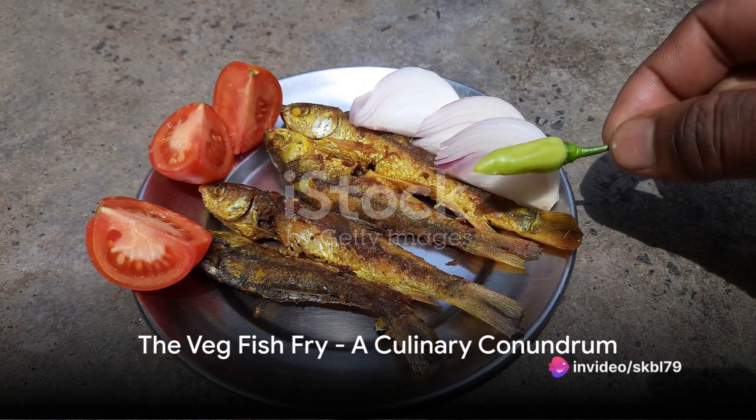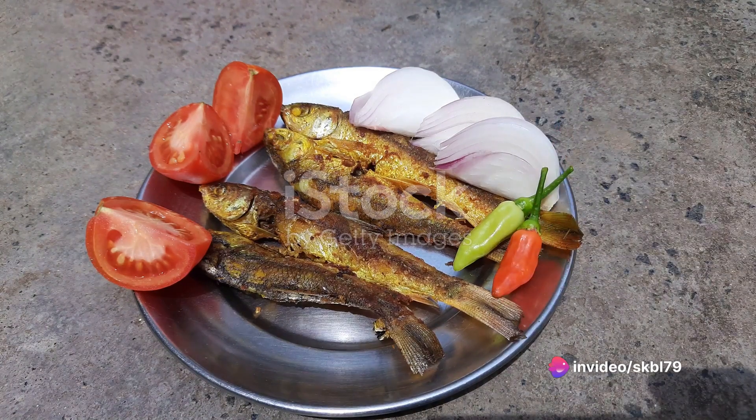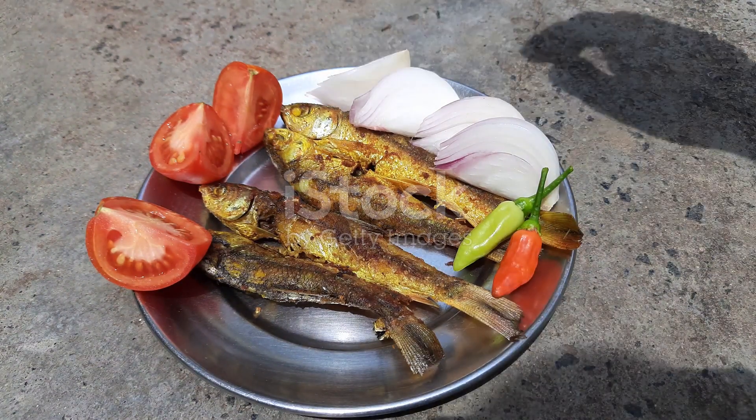Ever pondered the crossroads of vegetarianism and the classic fish fry? A culinary conundrum indeed, but lo and behold, the innovative solution: the veg fish fry.